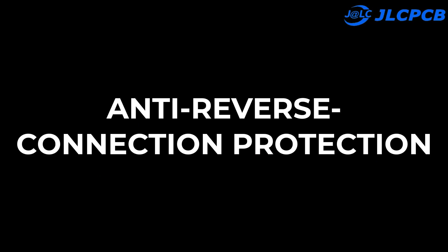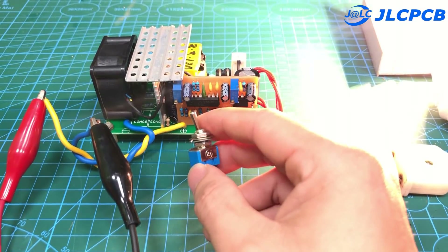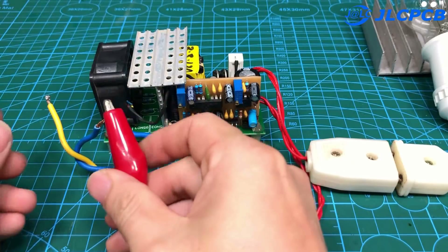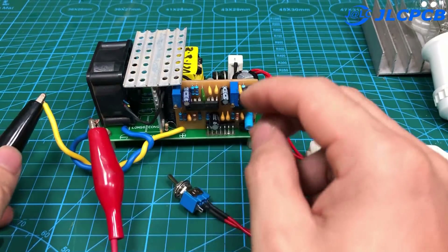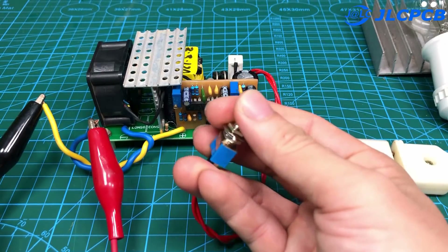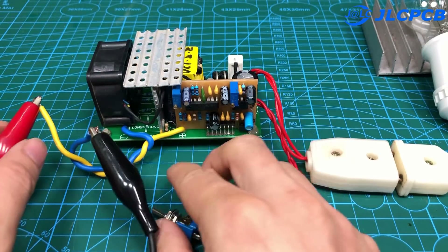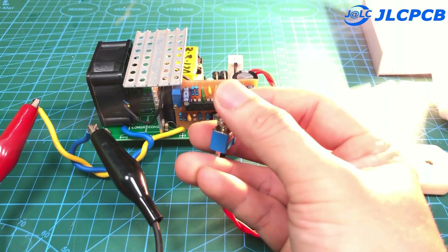Next, we will check the anti-reverse connection protection. This is the case when the input power is connected to the circuit in the correct direction. Now we will make the wrong connection by reversing the power supply. No explosion occurred — the circuit is just not working. The circuit works normally again when we connect the power supply in the correct direction.